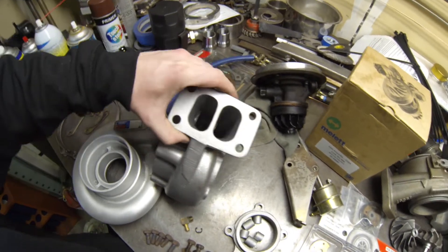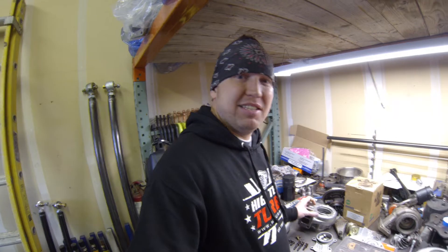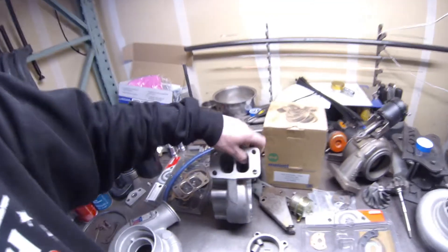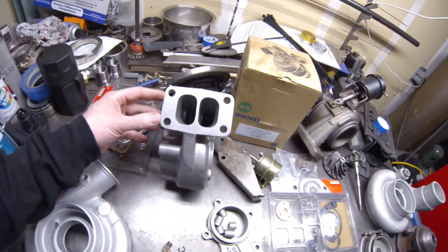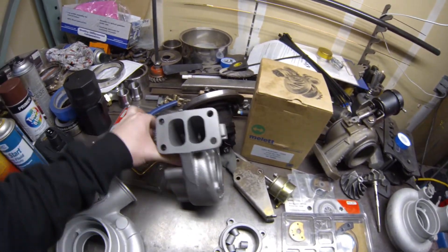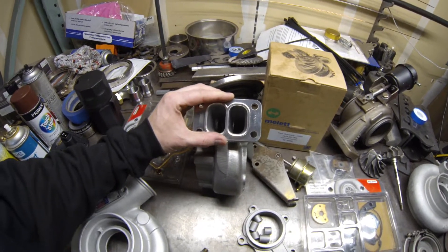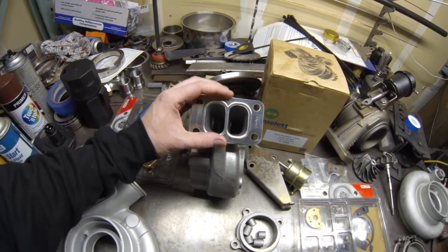Drilling between the two so it wastegates from both sides — some people think that'll slow turbo spool, some people say it helps wastegate. I've always done it and had good luck with it. When the wastegate opens it releases pressure on both sides — from cylinders one through three and four, five, and six. We also port-matched where the flange goes, ported and polished it so it matches up real good with the flange.